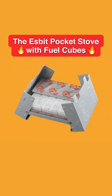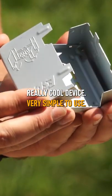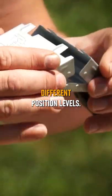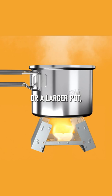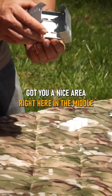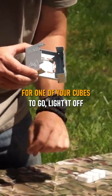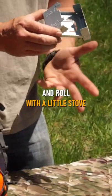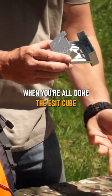The Esbit pocket stove with fuel cubes — really cool device, very simple to use. This opens up like so. There are a couple different position levels, so if you've got a smaller pot or a larger pot you can open it up to accommodate those. There's a nice area right here in the middle for one of your cubes to go. Light it off and you're ready to rock and roll with this little stove.